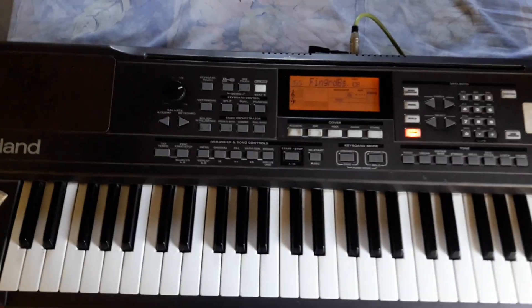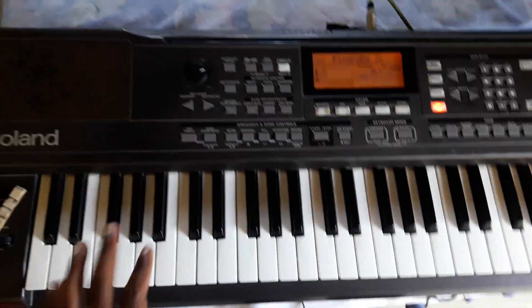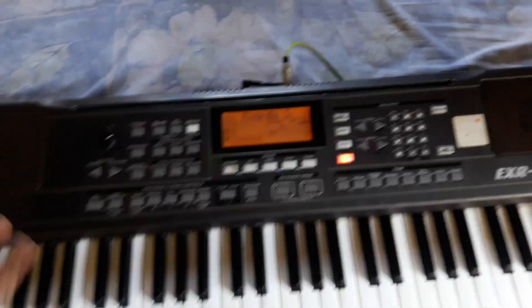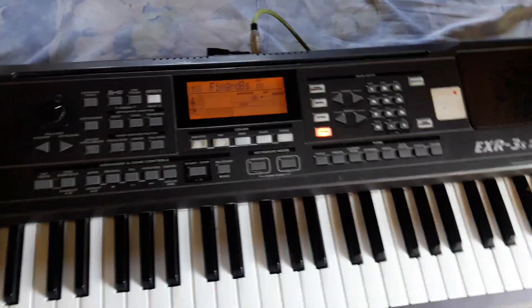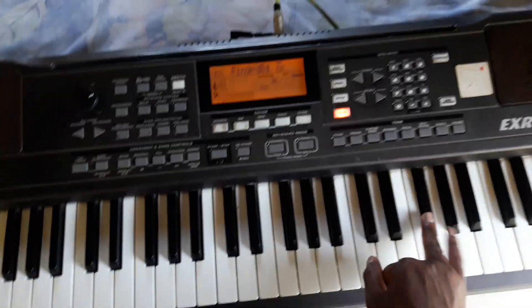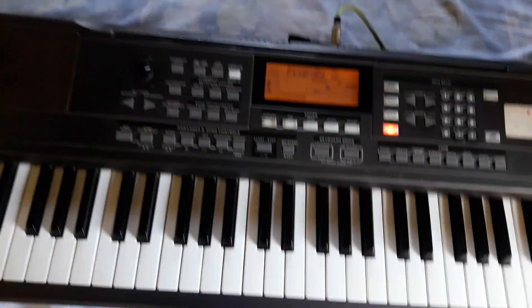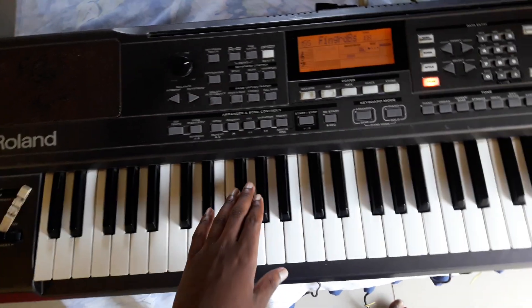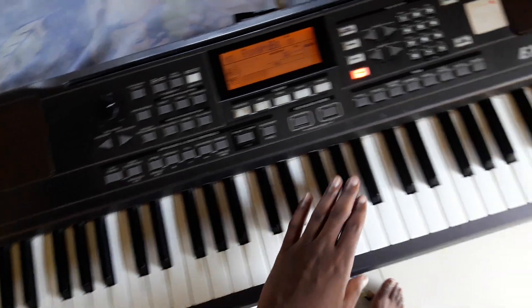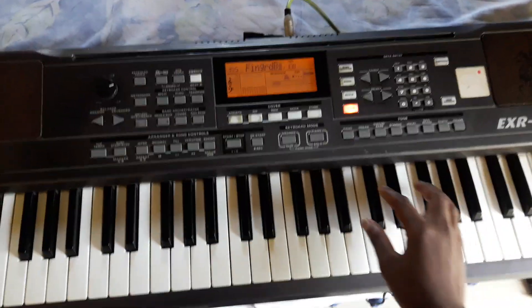One, four, three, two, one. One, two, one. One, two, one. The first note. Okay, one, four, two, three. One, two, one. Three, two. One, two, one.